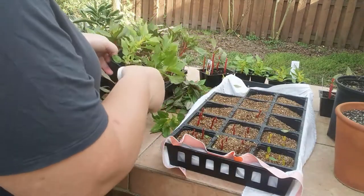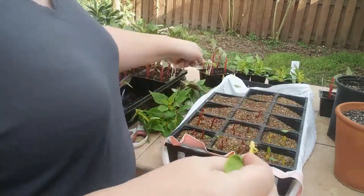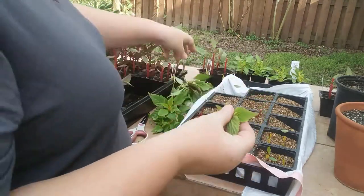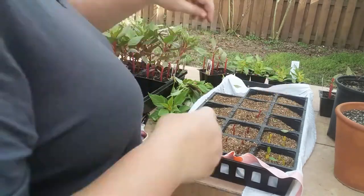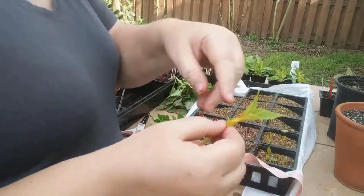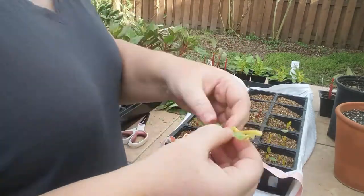I don't expect every cutting to grow roots. That broke off before I intended to — that's a little short to try to root out, but I'll put it in anyway, I don't really expect that one to take. There's just not enough energy stored in that stem to be able to put the roots in.